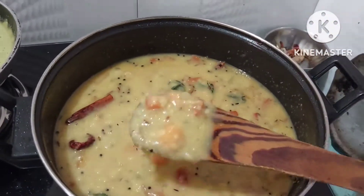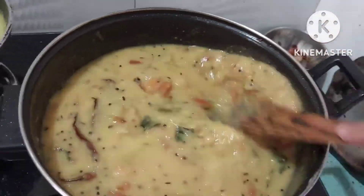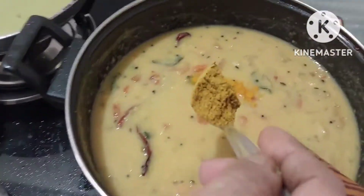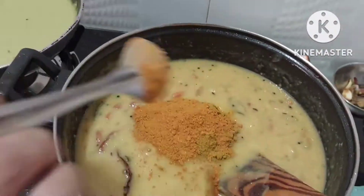The tomato mixture is very thick, so we need to add a little water. Because it is very thick, we can add more water to get the right consistency.